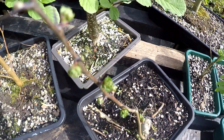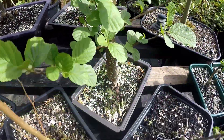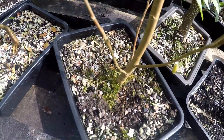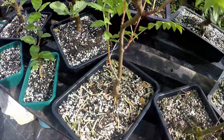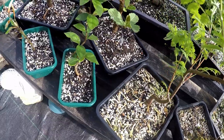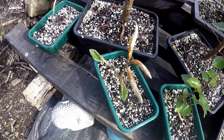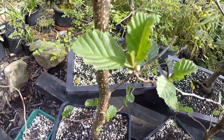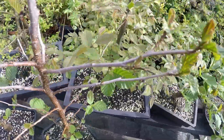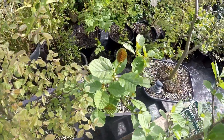That's a hawthorn there. The elder tree there. That's a mountain ash — a rowan tree. That's a cotoneaster. That's a beech tree, just starting to unfold its leaves. A couple of cherry trees there.